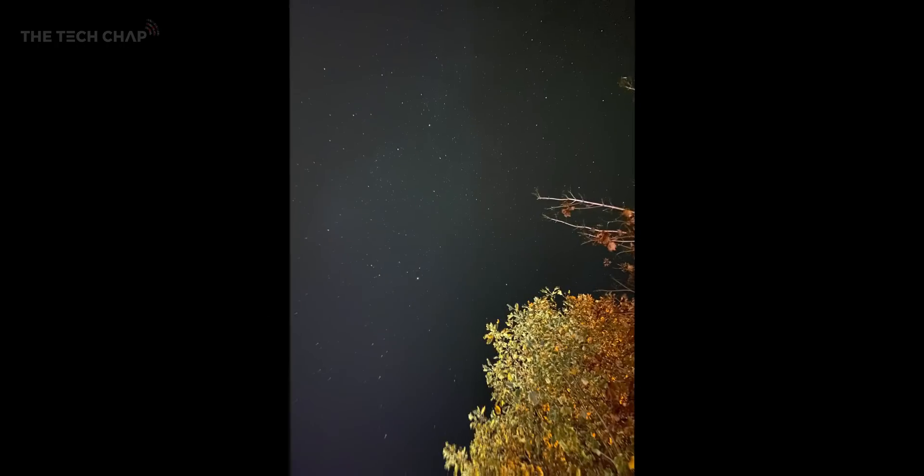The Pixel is the only phone with a dedicated astro mode, but on the iPhone when it detects you're in low light, it'll automatically turn on night mode, which is usually a 5-second long exposure. But since we've got it on a tripod and I want to get the best out of it, I'm manually adjusting it to the maximum long exposure, which seems to be between 28 and 30 seconds. And this is the result.